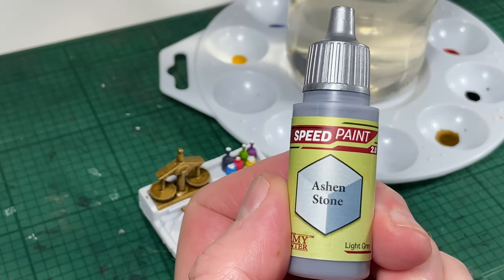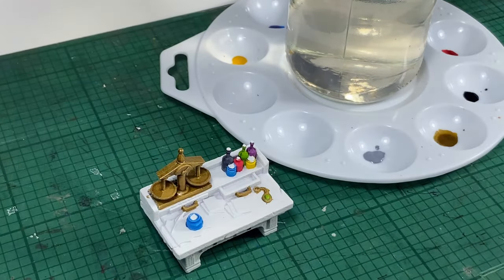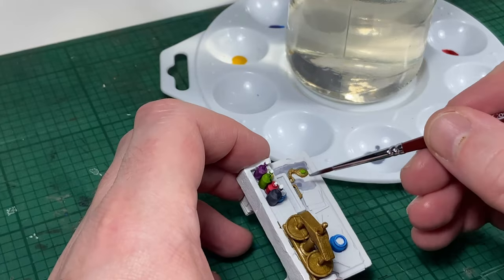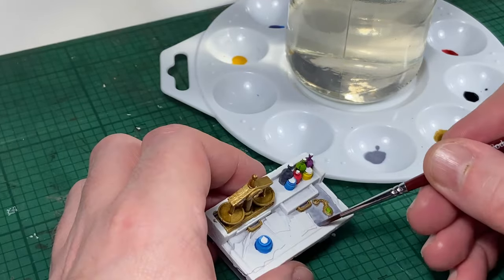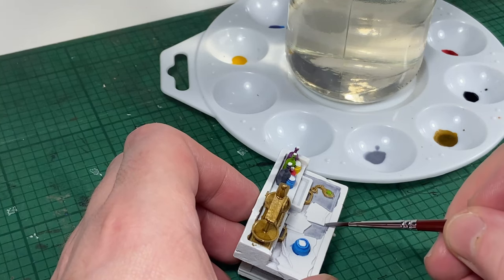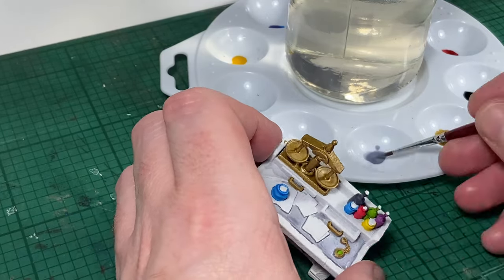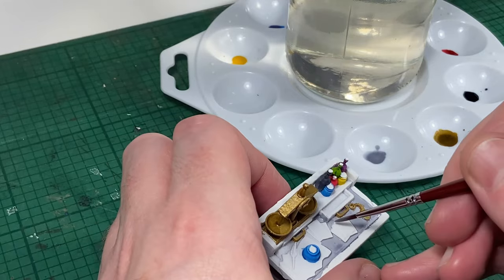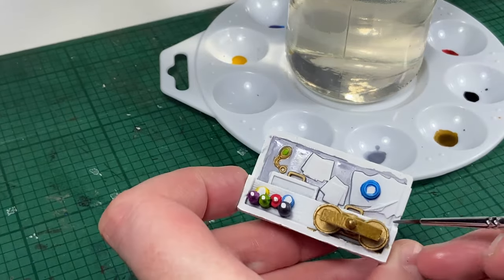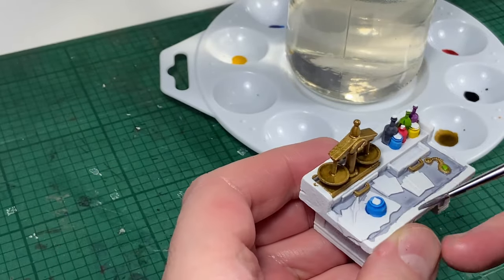Next up is going to be Ashen Stone. I'm going to say that the surface of the table is granite or marble, and I'm going to use this color as the table surface. These Army Painter Speedpaints have very good flow — they're not thick at all. You can use the Army Painter medium if you feel you need to water them down, or a little dab of water, but I find they flow around all these items on the table very easily.